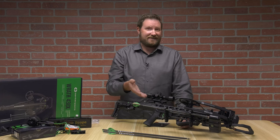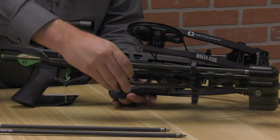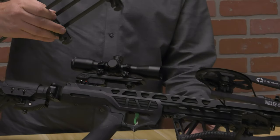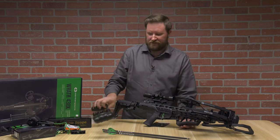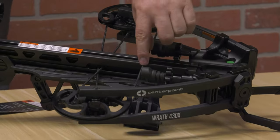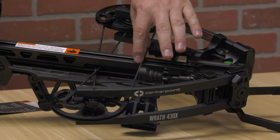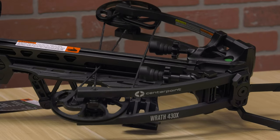The quiver is a quick-detach quiver with a simple lever that you flip and it slides right off, so you can hang it up in a tree or do whatever you want if you want to hunt without the quiver attached. Also on this crossbow you're going to see dual string stops with suppressors on them, which ensures that every time you fire, that string stops at exactly the same spot — which helps with accuracy.